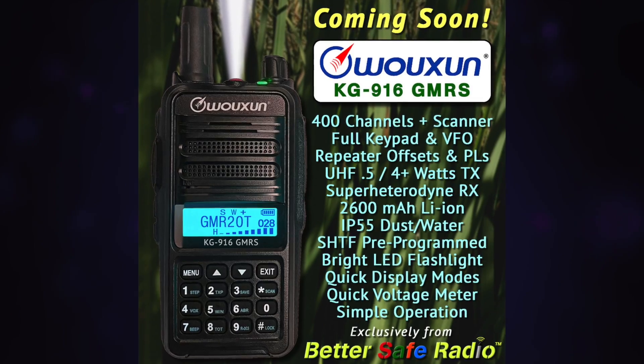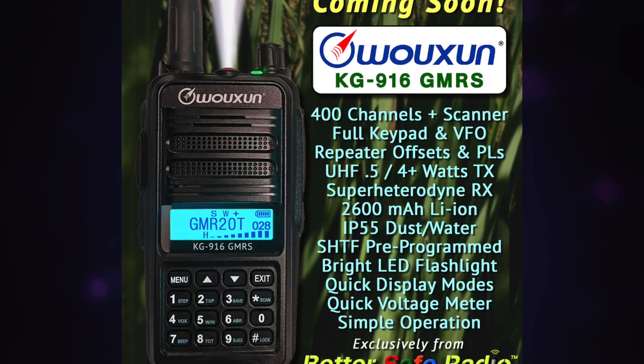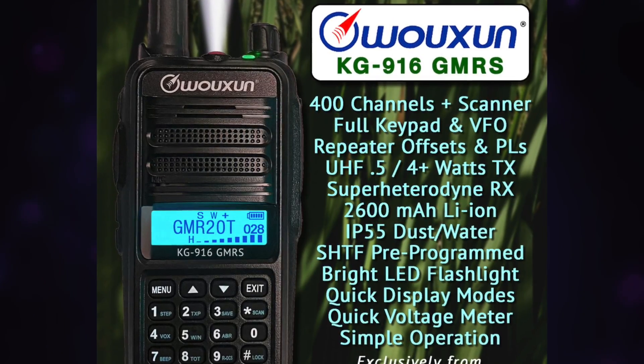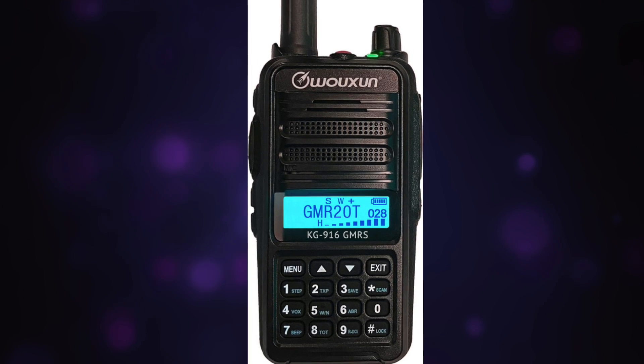Start saving your pennies. All of these GMRS handheld radios are very popular, so no doubt it will be backordered the day that they release it — so start your planning now. This is the new, coming soon, KG916 GMRS radio. The price has not yet officially been set, but you can expect that it will cost around $130 to $140.